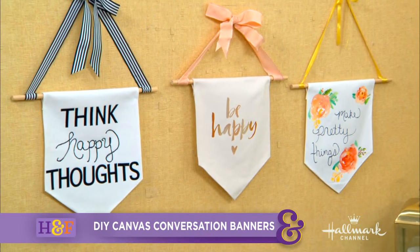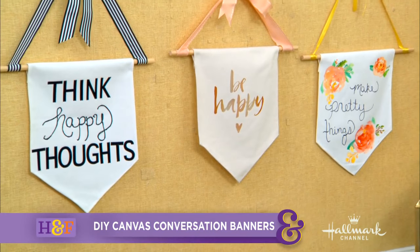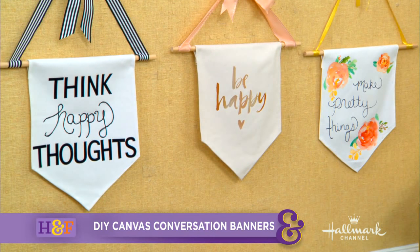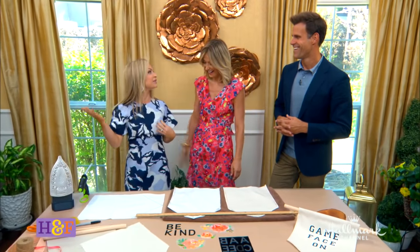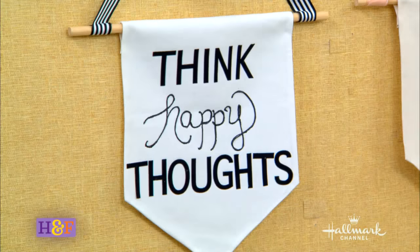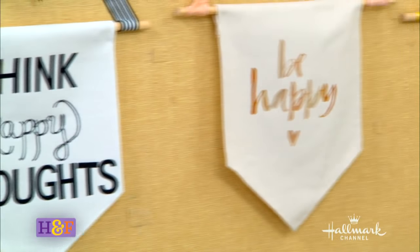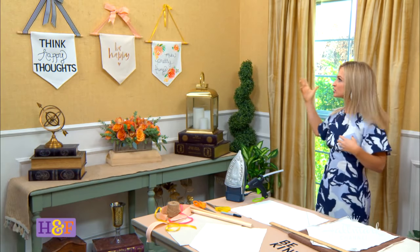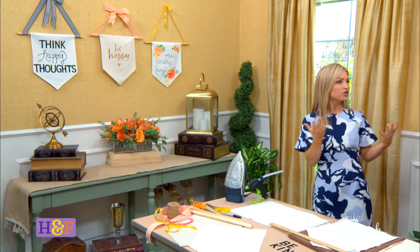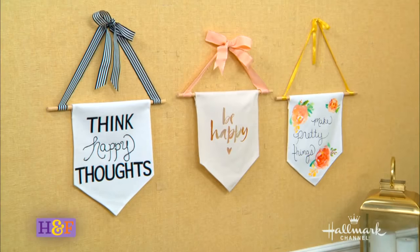She's going to show us how to make the perfect little banner that will be a great conversation piece in any room. This is something that will make you smile. I'm a big believer in affirmations, and these are some of the things that I tell my son — think happy thoughts, be happy. These wall banners are trendy right now, but you can make your own, decorate your house, and be surrounded by positive vibes every single day.